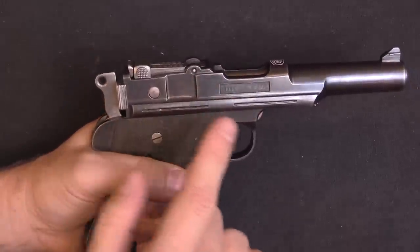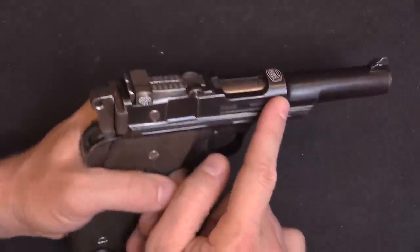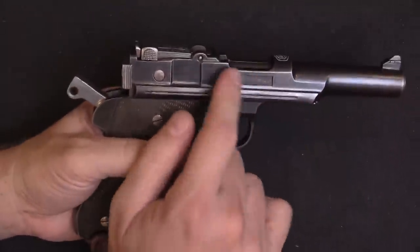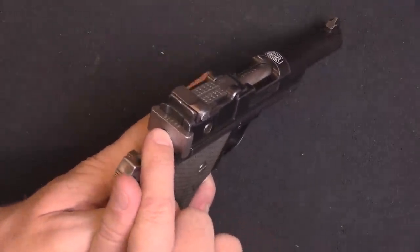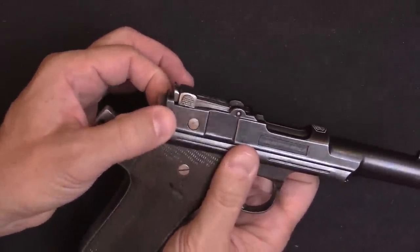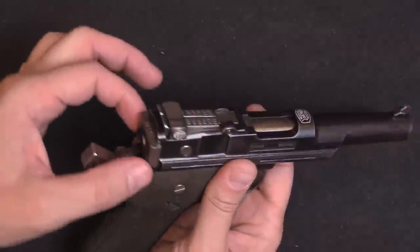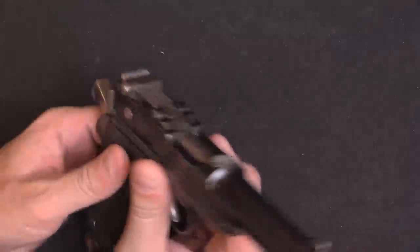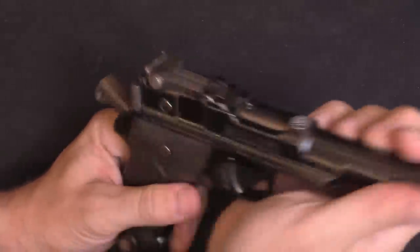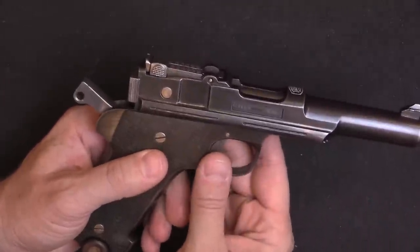Mechanically speaking, these are simple blowback pistols, so it's just the weight of this slide that holds the gun closed when it fires. They are single action only, so you have to manually cock the hammer or cycle the slide. The firing pin is right there. This looks like a separate bolt, à la C96; however, it is actually permanently pinned in place by this cross pin. This piece actually contains the bolt face, which you can see right down in there. For a full field strip you have to drive this pin out, but this one doesn't want to come out and I'm not going to mess with it.